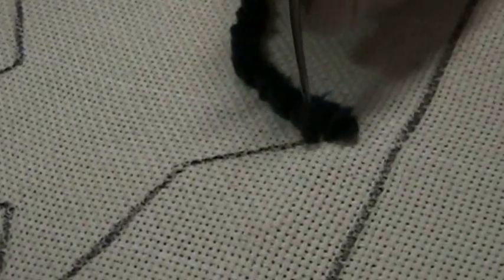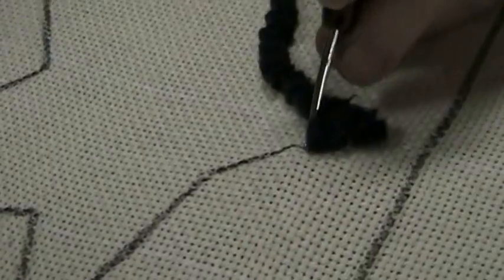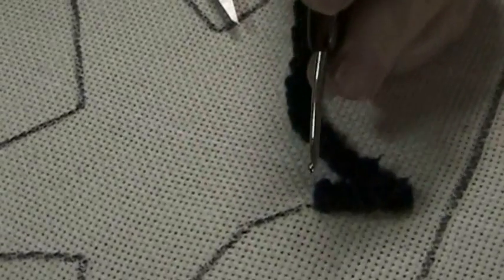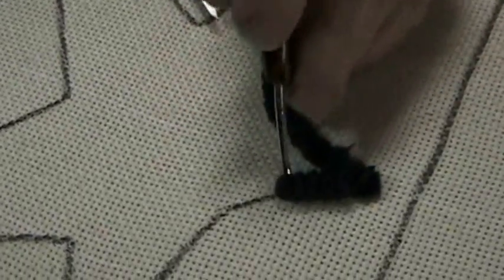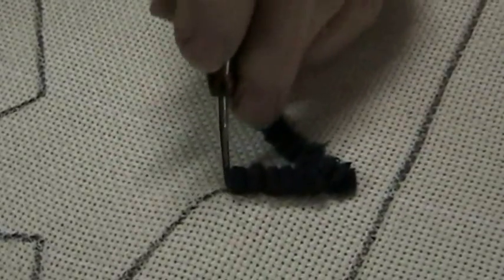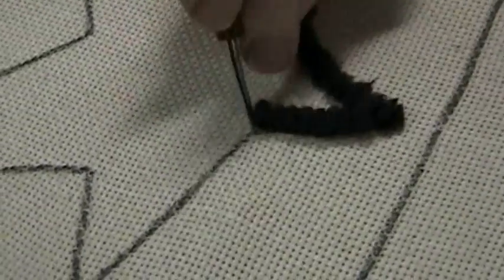I'm coming down now, and if you notice my hook, the end of my hook is facing away from me. That's very important so you don't twist your wool — no twisted wool underneath. If mom sees twisted wool she'll make her students pull it out.